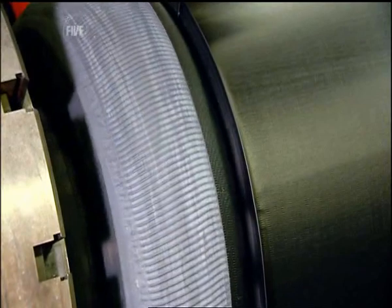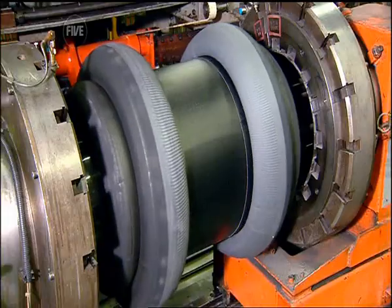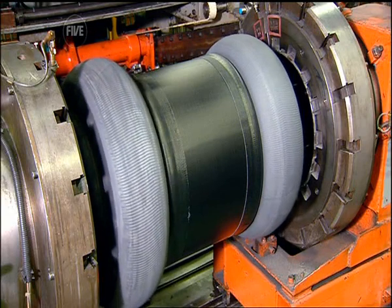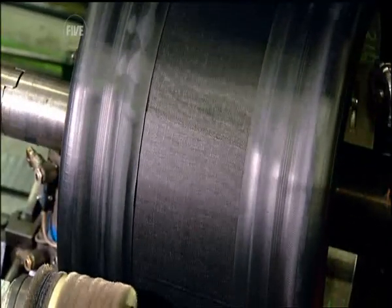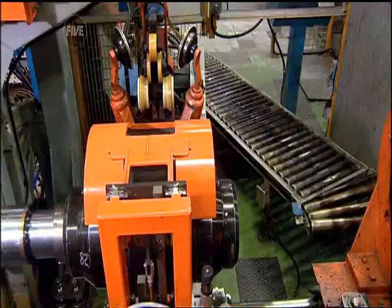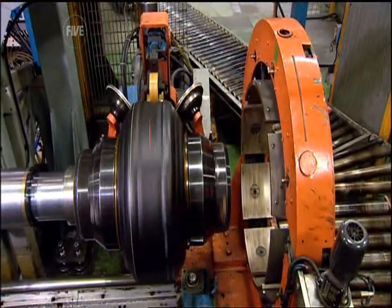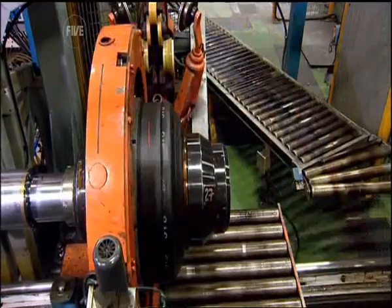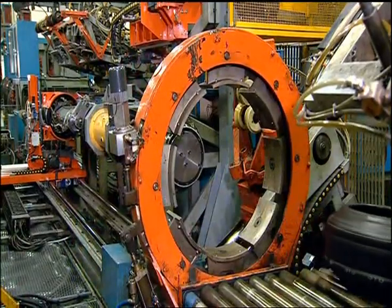Two inflatable bladders then force the resulting band of rubber and ply around two metal hoops, which will secure the finished tyre to the wheel. A couple of metal strips are added to the inner layer of ply, and the whole thing is then moulded into a familiar tyre shape. The result is what's known in the trade as a green tyre — which is odd, because it's black.